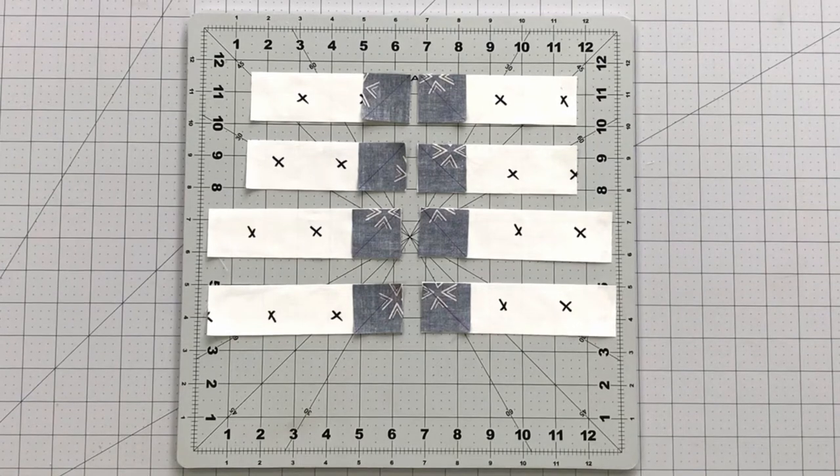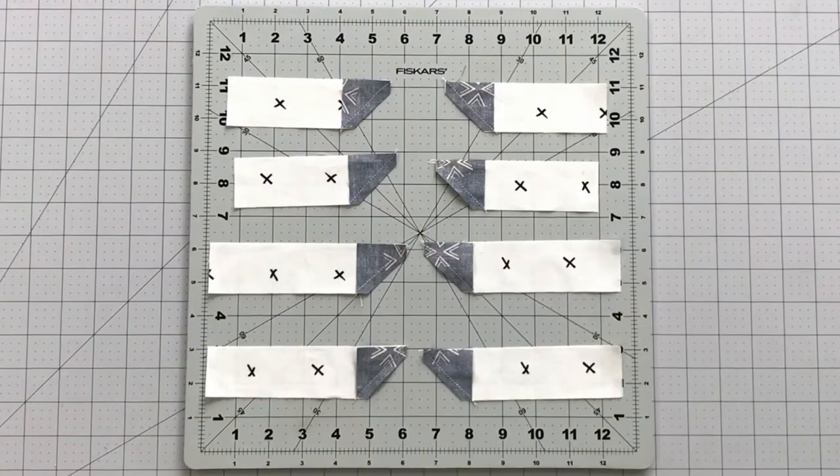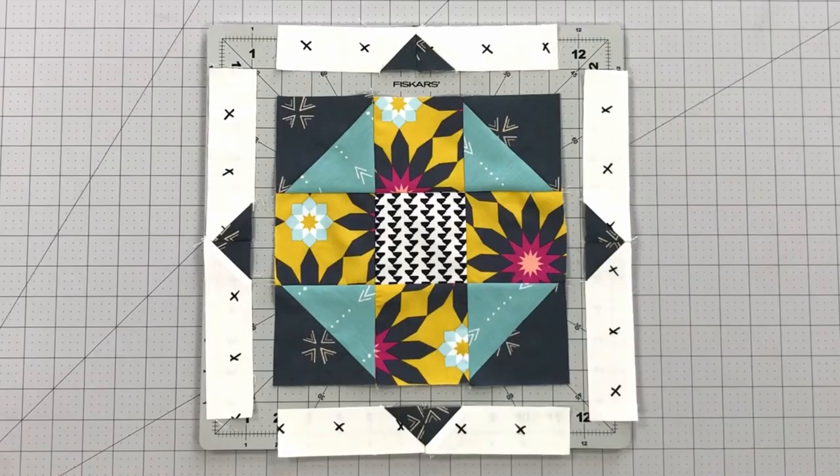Take all of your one and a half inch wide strips and place a one and a half inch square on each end of your strip like this. Draw a diagonal line with a fabric marking pen on each square, making sure half of your lines are going to the right and the other to the left. Sew on the diagonal line you drew and trim your seam allowance to 1/4 inch. Press your pieces open and sew your same length strips together as follows.